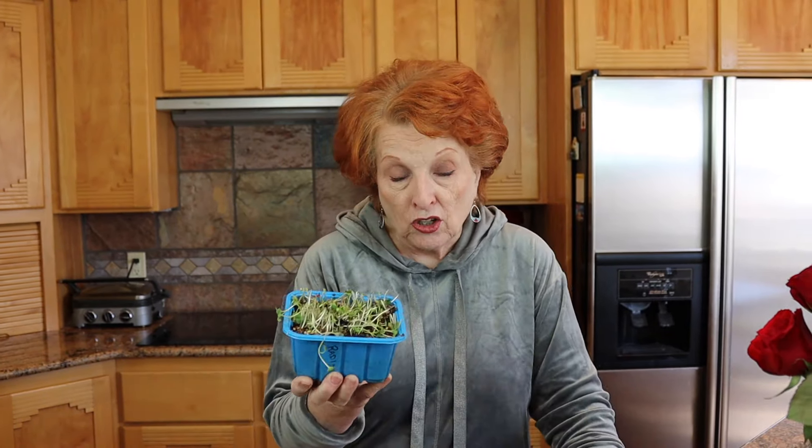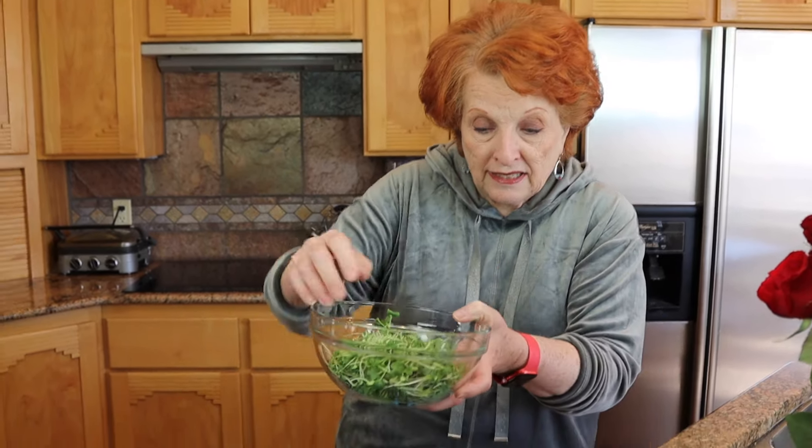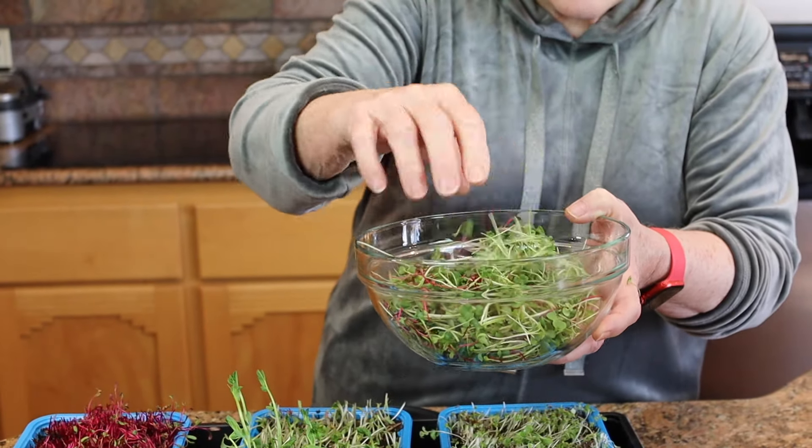I'm going to let the peas grow longer. Many people have asked since we first started talking about microgreens: won't these regrow? The answer is no — we've cut off the growing tip. What I'll do with this is dump it in our compost pile and start over with fresh potting soil. The advantage to growing them in these individual pots is that when I first started these I could put the cover on, and after three days when four were up I could remove those, put them in our sunny window, and leave the other two in the dark for another couple of days. Very versatile.